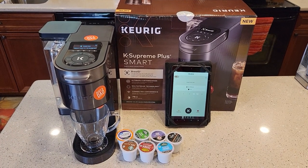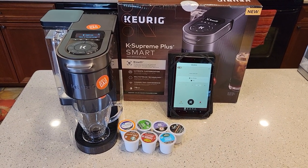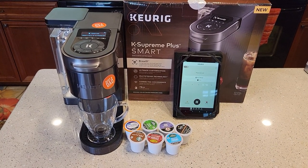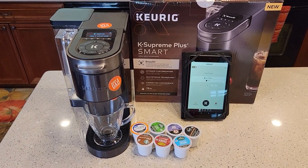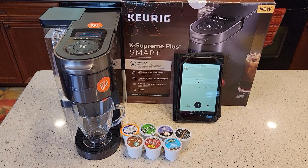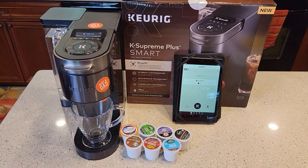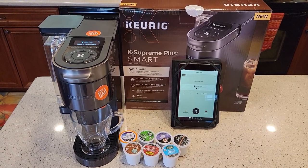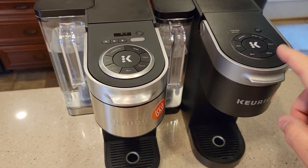If you want to get specific on some items, I've got different videos on how to make favorites, the high altitude, remote brew, descale, clean needles, rinse pods, reusable K-Cups, iced coffee, iced tea, how to connect the Wi-Fi, how to turn it on, and how to set it up for the first time. I'm not going to be able to go into all those aspects here — that would be a very long video — so I broke those out into individual videos. Please check those out; I'll put a playlist with all the videos for this smart coffee maker. I also did a comparison with the K-Supreme Plus and the K-Supreme.